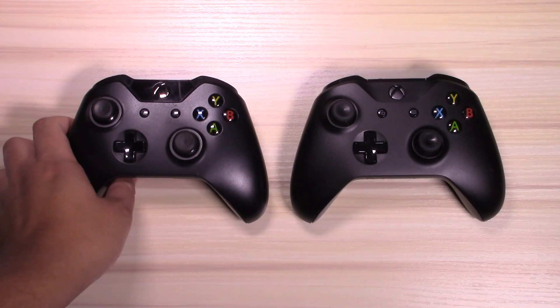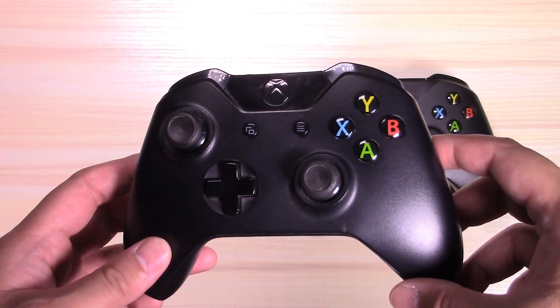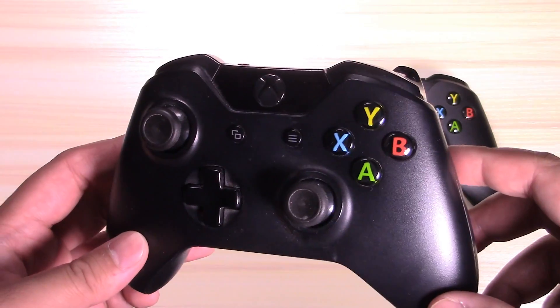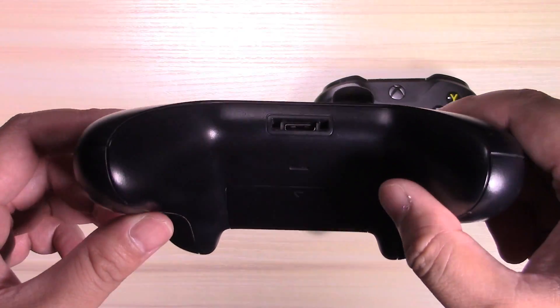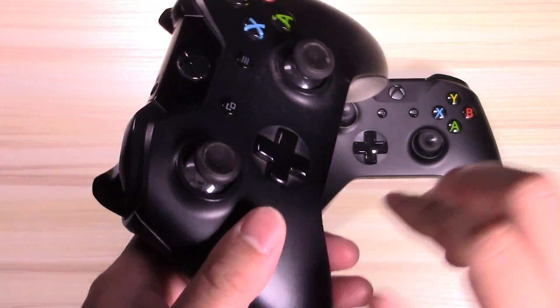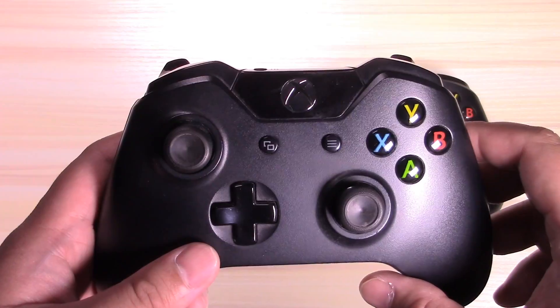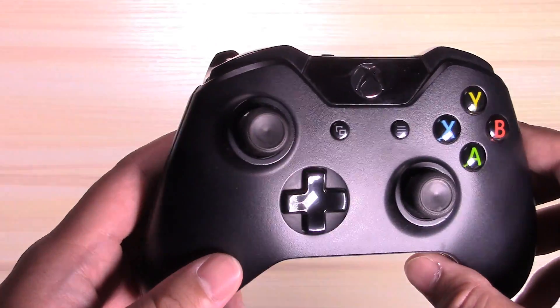I picked up the first model Xbox One back around holiday time 2013, around the first few months it came out, and the pack-in controller for that model does not have Bluetooth. I believe Bluetooth on the controller was first introduced when the Xbox One S came out in 2016, so essentially any controller released after that has Bluetooth built in.